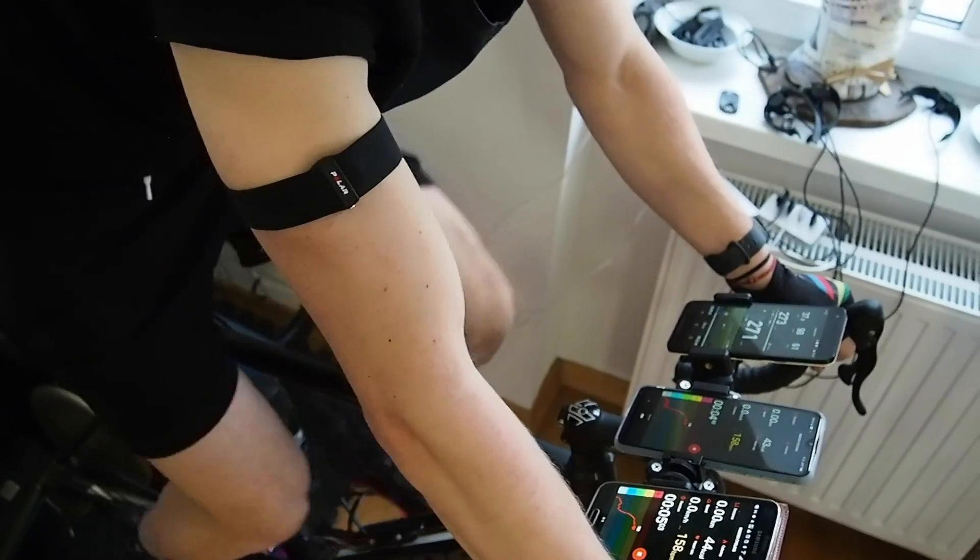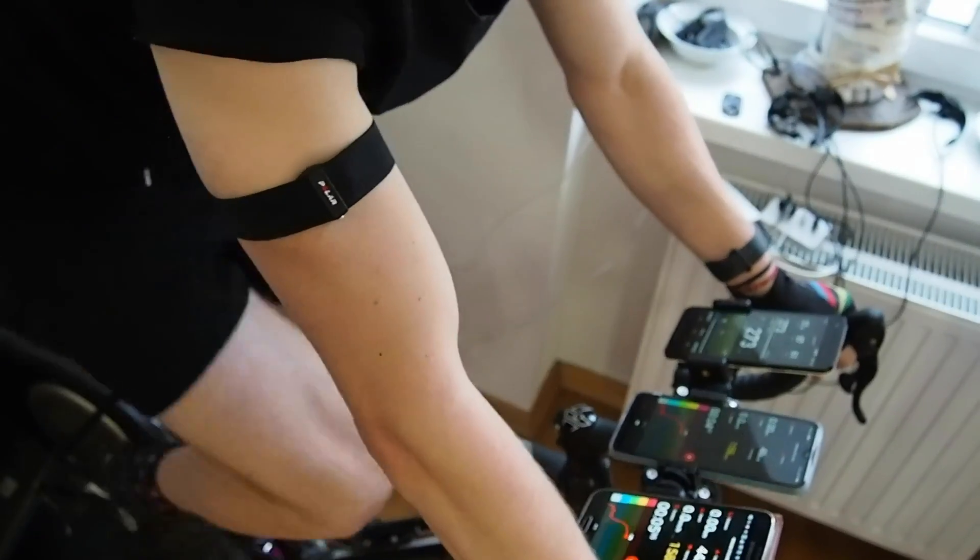Specifically, I'll compare the heart rate as recorded with the OH1 Plus against the Polar H10 chest strap that I used on myself, but I'll also use data that a subscriber provided to me, where he used the Garmin chest strap and compared it with the Polar OH1 Plus.